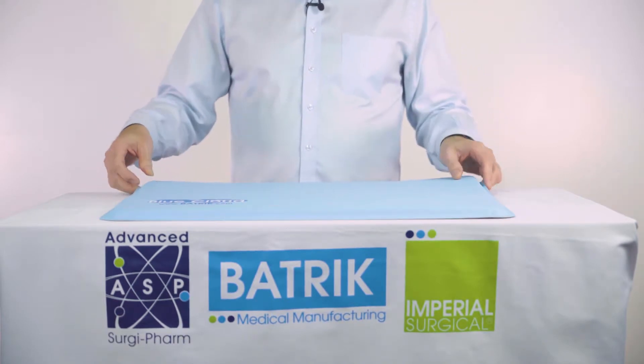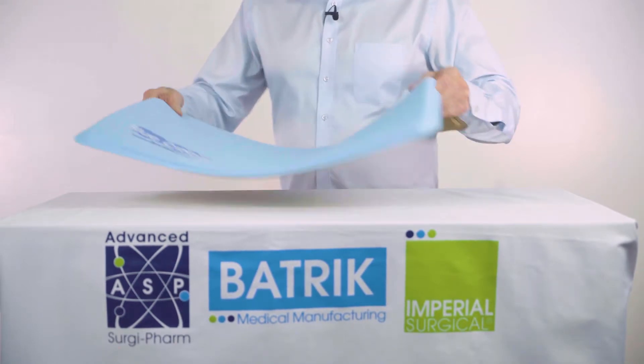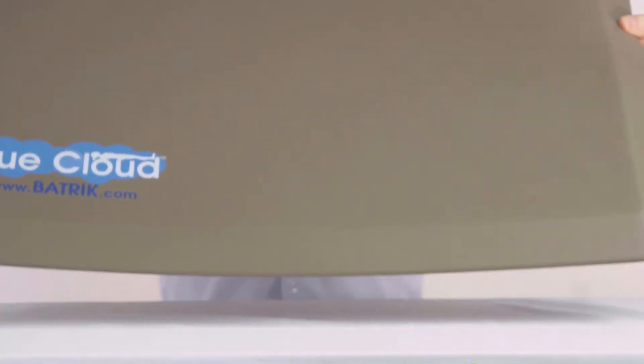We have another mat that we designed for other areas of the hospital that don't come into contact with high levels of fluid. Here we have our foam-based mat.